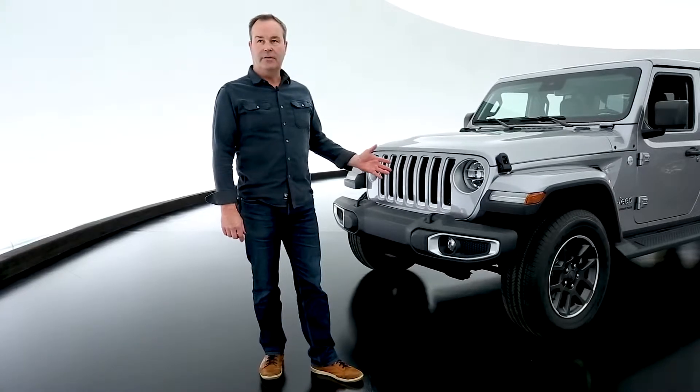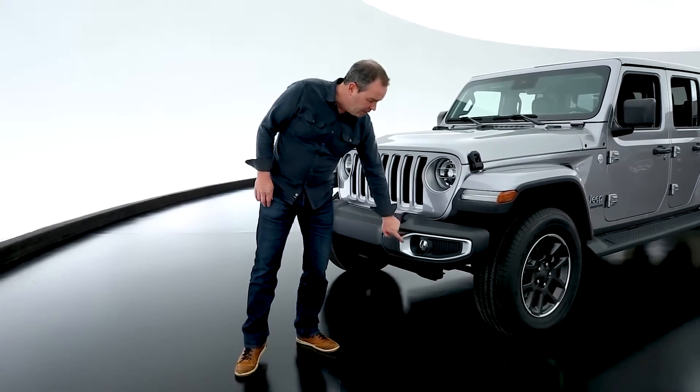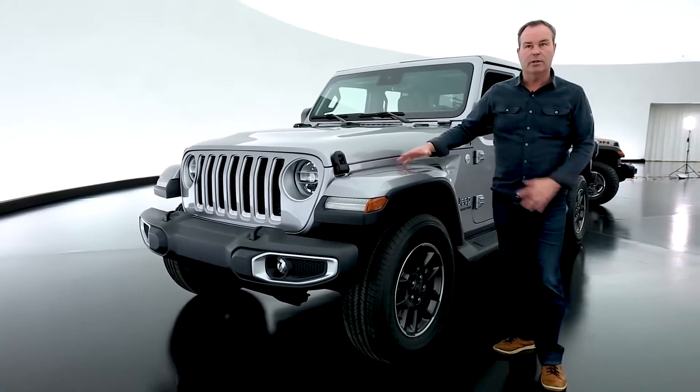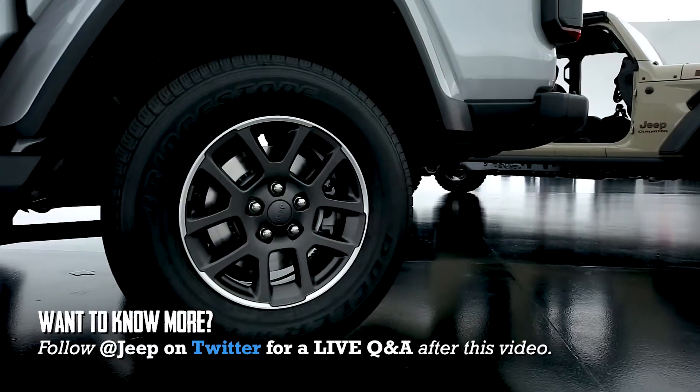The Overland version of the Gladiator is visually a little different from the rest of the trucks. Some of the details are picked up in the silver paint around the fog light. Body color fender flares, which are lower than the Rubicon — the Rubicon is higher. There's a unique 18-inch tire and wheel combination on this vehicle.